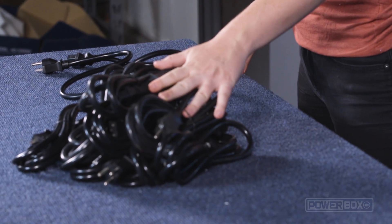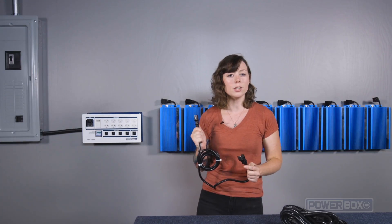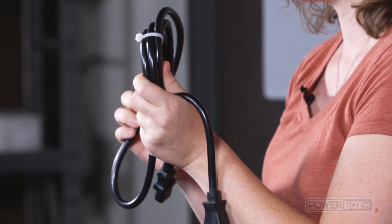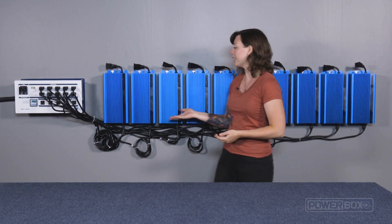The next step is to run the power cords from the ballast to the DPC-15000 lighting controller. We've got our 240-volt cords here, and we'll start with the first ballast closest to the power box. Take the female end of the cord and plug it into the bottom of the ballast. Since our cord is longer than it needs to be, we will estimate the length we need to reach the power box, and then we will coil the slack and tie it with a zip tie like this. When you are done, it should look a little something like this.